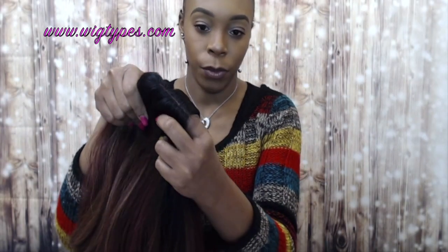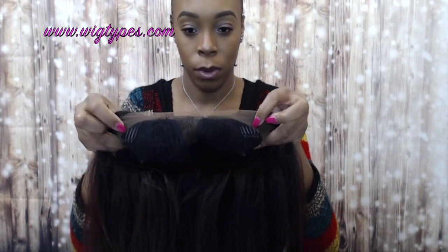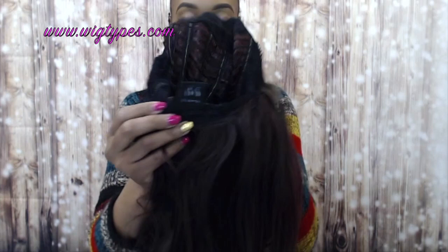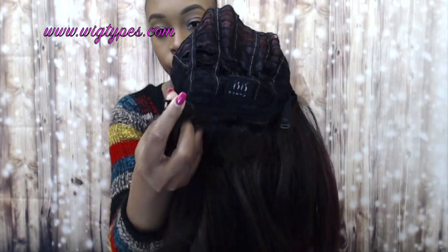This is the amount of part and space that you get on the wig. It comes with two combs up front, one at the back, and an adjustable strap so you can adjust it to fit your head size. The cap is big-head friendly and definitely comfortable because it comes with Swiss lace, which is really soft on your edges.